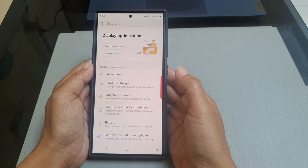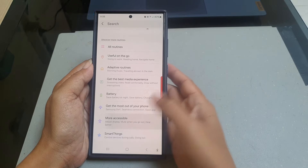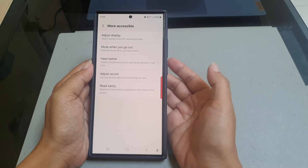Scroll down the screen, tap More Accessible, and then select Read Easily.